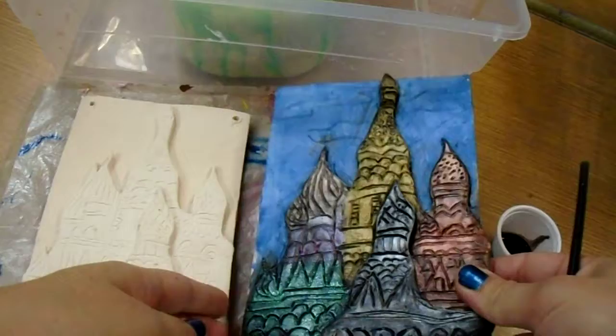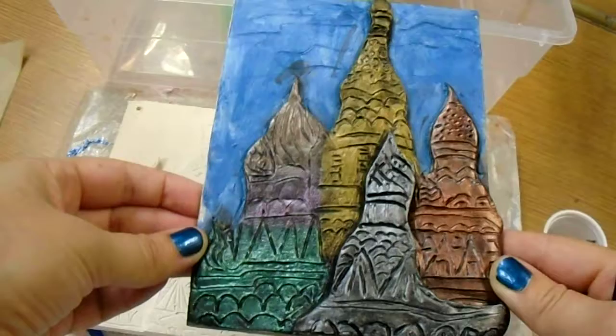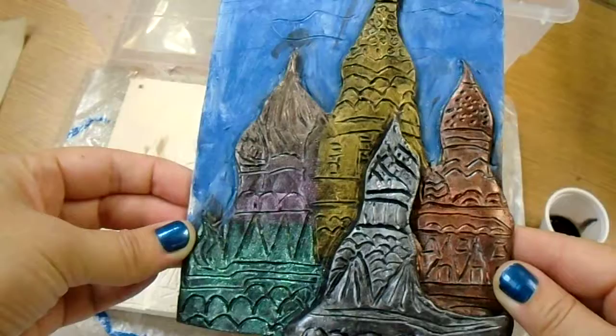Here's an example of how you can finish your architectural tile. What we're going to be doing is called a wash finish, where we paint a layer of black India ink over the surface, let that dry, and then you can choose a metallic color to paint over the top. The black India ink will stay inside the carved areas, and then the metallic on the surface will make these feel like they're made from metal.